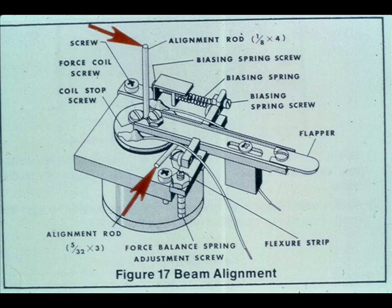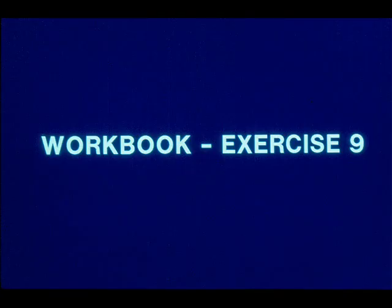Refer to the instruction manual for terminal board and coil replacement. Coil replacement requires special alignment rods to center the coil and align the beam. Now work exercise 9 in your workbook.